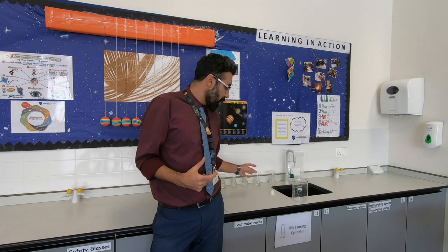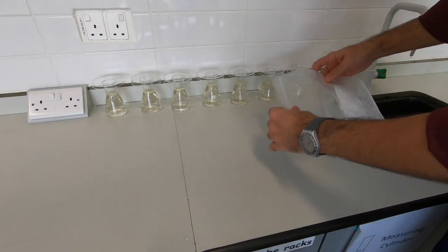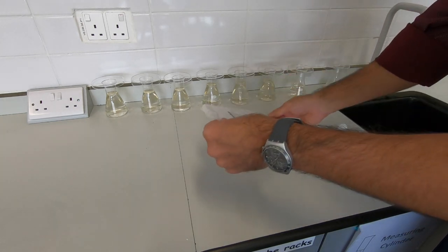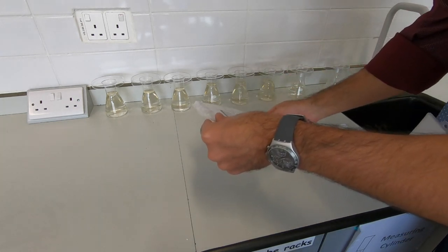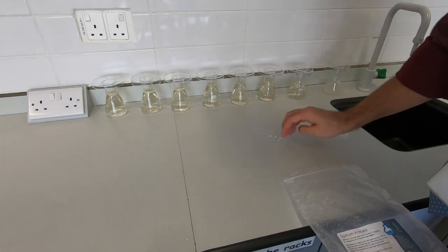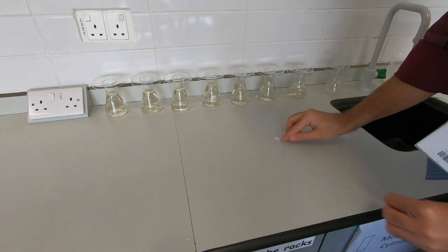This is called hot ice because it looks like ice but is warm. If I pour some of the sodium acetate left over from making them onto this table, we need a seed of crystals basically to speed up the crystallization — so just a small amount.